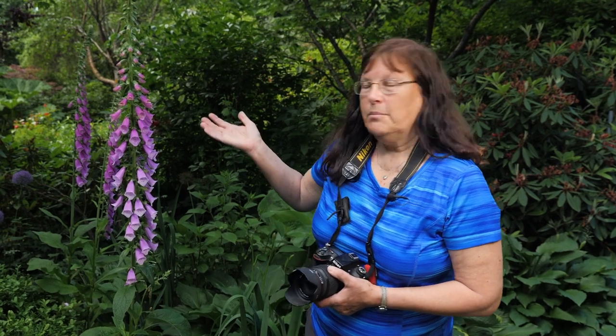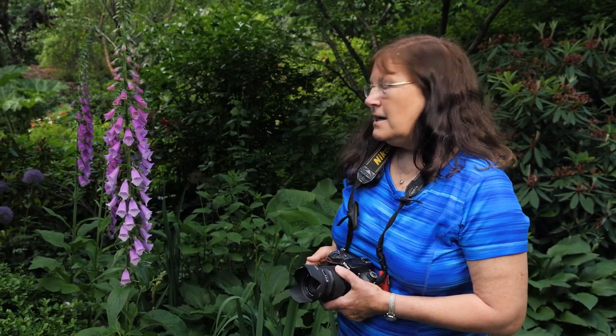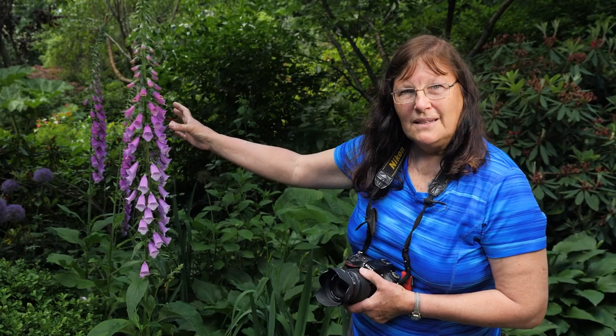I'd like to explain why photographers would choose to use aperture priority when shooting in the garden. Here we have an example of a beautiful foxglove, and there are two ways to approach it. You can shoot so that everything in the foreground and background is in absolute focus — you do that for landscape photography. Or you can get creative and shoot with a shallow, wide-open aperture so that only the foreground is in focus and you blur out any distracting elements in the background, whether it's a tree, a sign, a person. So that your subject is the centre of focus.